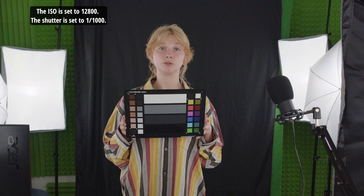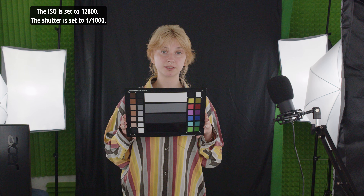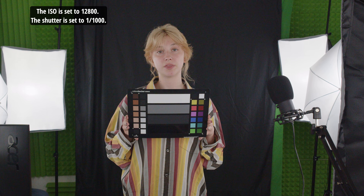The ISO is set to 12,800. The shutter is set to 1,1000.